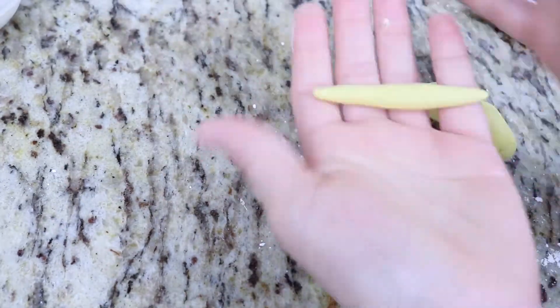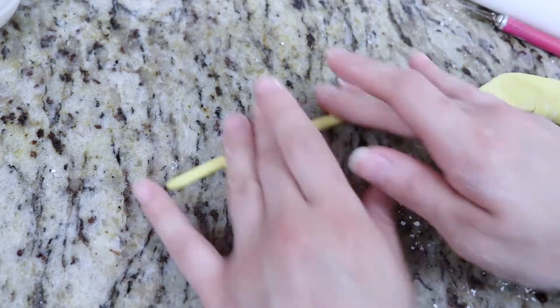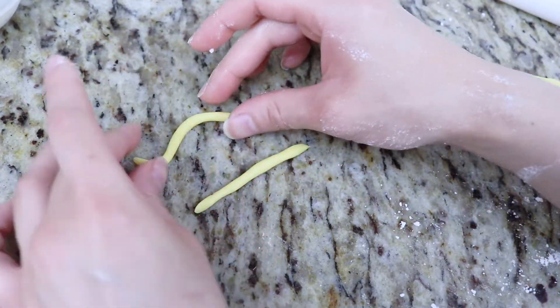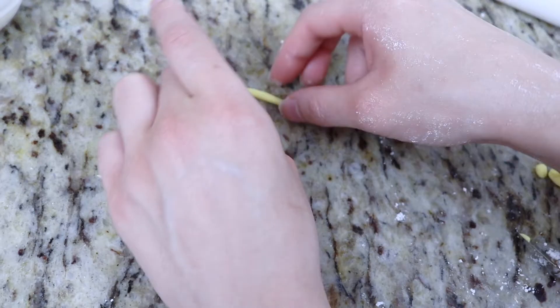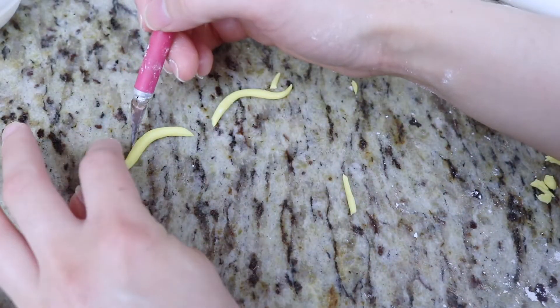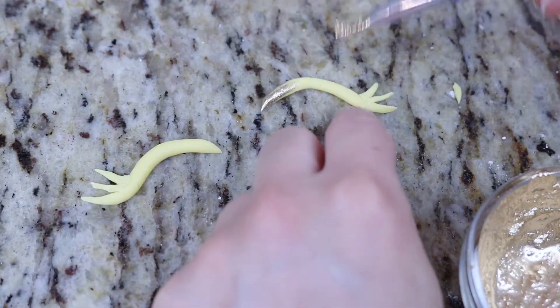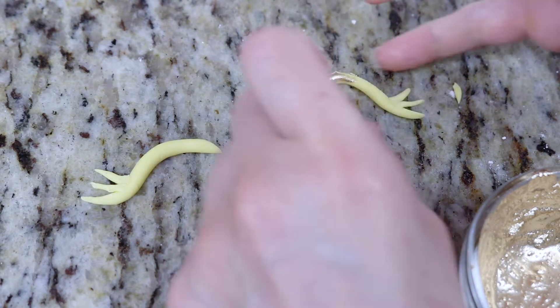Here I have some more of that yellow fondant and I'm rolling out thin tubes to create the unicorn eyes. I'm creating a winged eyeliner effect and then cutting out some smaller tubes to add more eyelashes at the ends. Again, I'm going to use my gold luster paint to paint these gold.